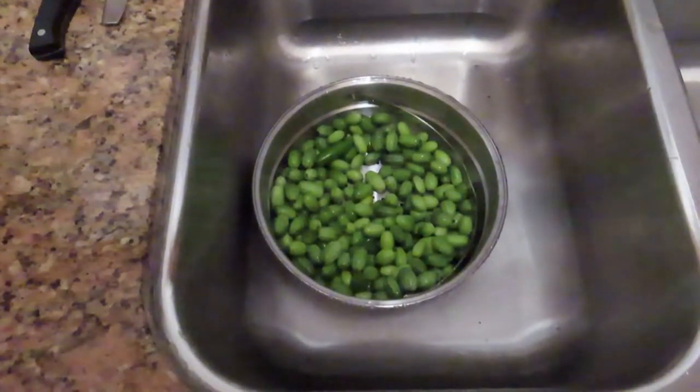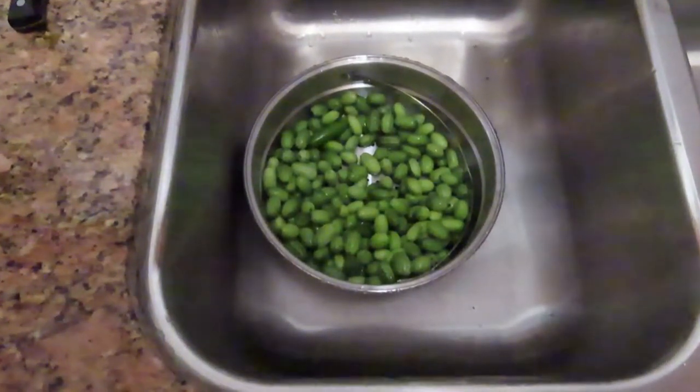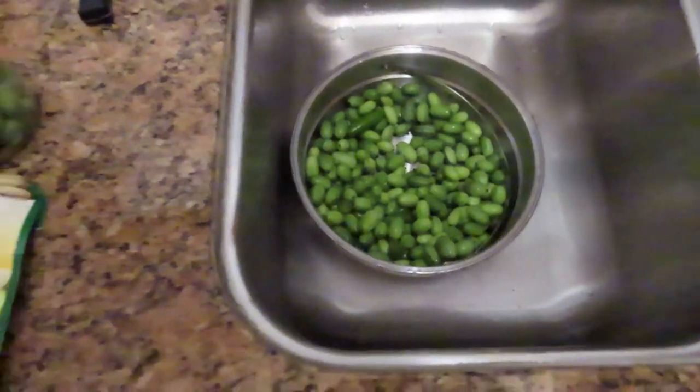First year growing these Mexican Cucumbers. They look like tiny watermelons. Now we're going to pickle them.